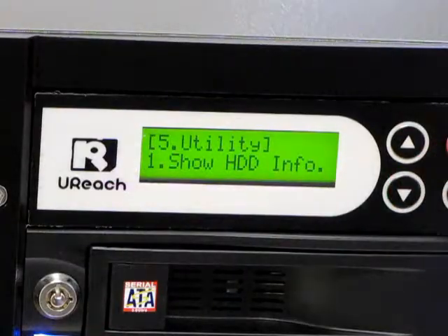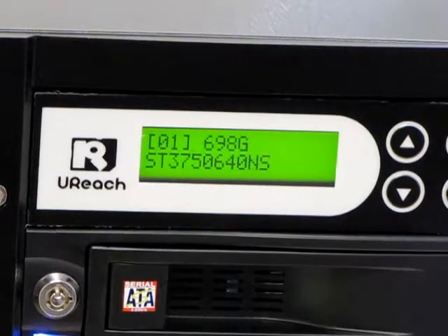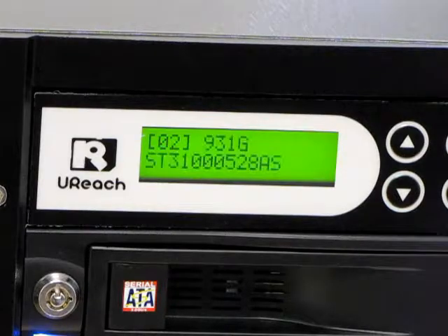I'm going to show you one other feature. You can view your hard drive info under menu option 5, Utility. This is my source hard drive, and I just scroll down one more to view my target hard drive information.